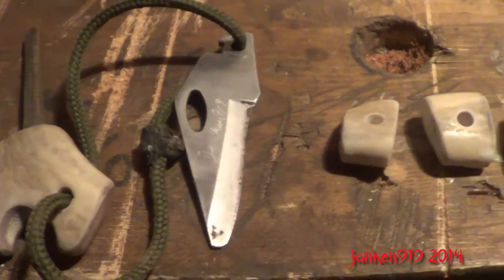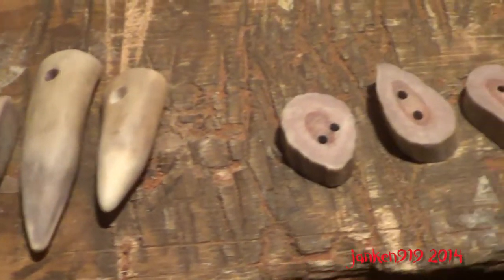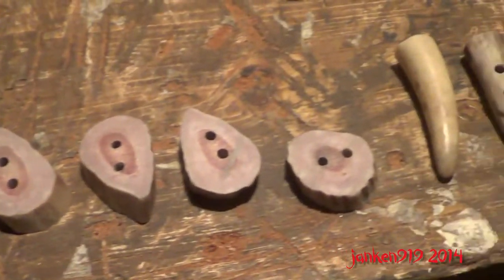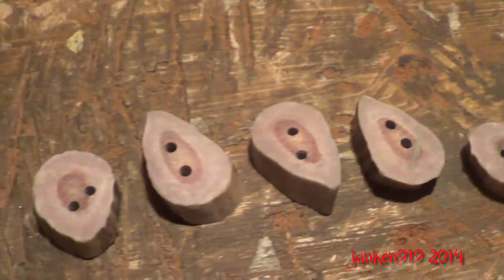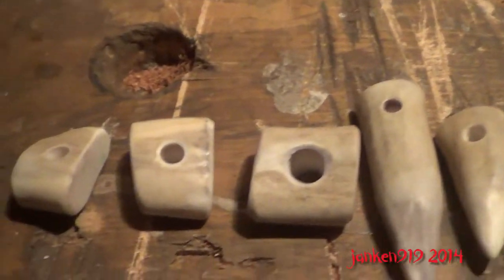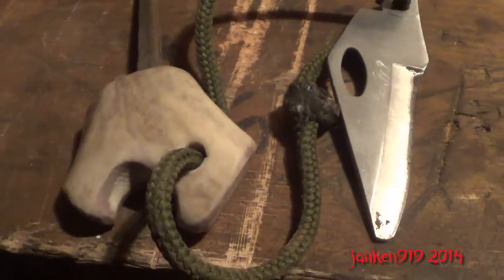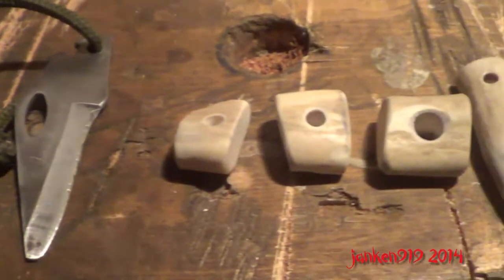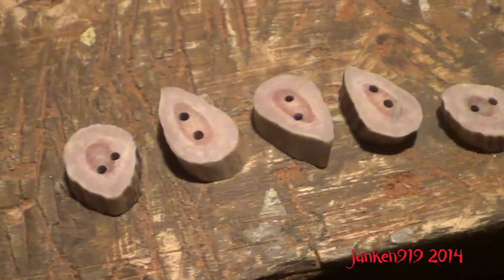Hey guys, just out in my shed tonight, just wanted to quickly share a little project I was working on — working with deer antler, something I've wanted to do for a couple of years now and never got around to. I'm still kicking myself: about two years ago I found a full moose skeleton out in the woods, it had about a three-foot rack on it and I should have brought that home, but I didn't. So I'm just making a few things out of deer antler.